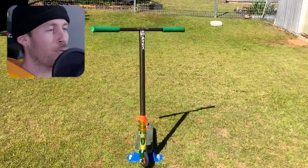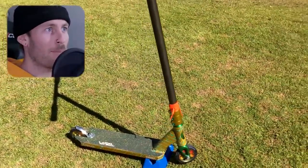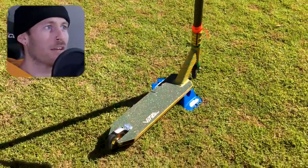The build itself is pretty loud. Got the Lace Gang on there. Tanner Fox Sig wheels. Apex fork. Clamp. Deck. I'm assuming headset. Ethic grips. Affinity bars. Vital grip.